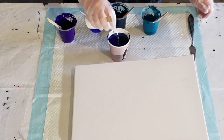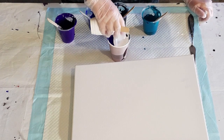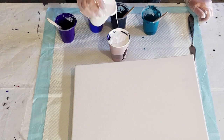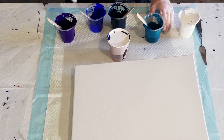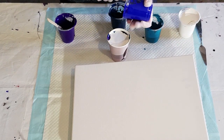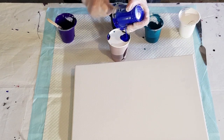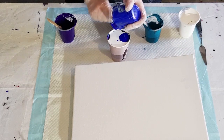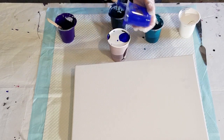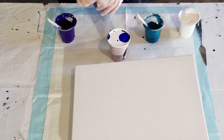Then some more white. I'm not going to have enough room to pour everything in. There's a lot left - I'll just layer it on the top. Might actually get everything out, we'll see.